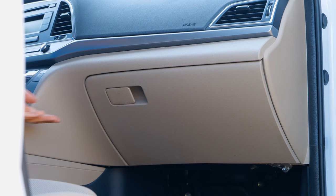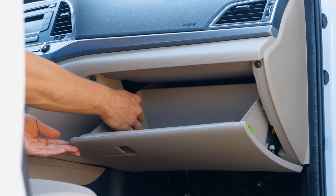Check out this hack. Fully open the glove box, then remove and replace the cabin filter.